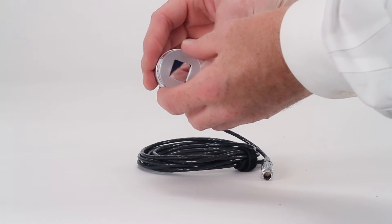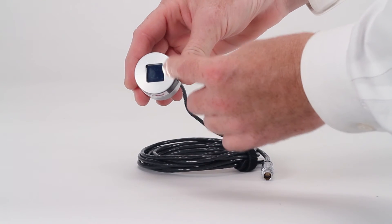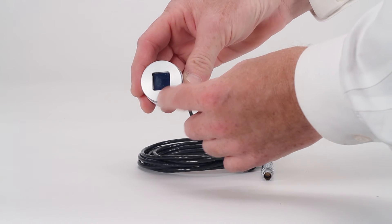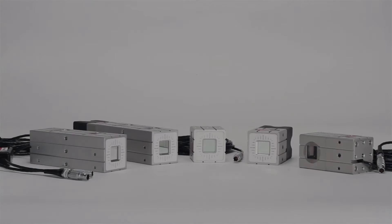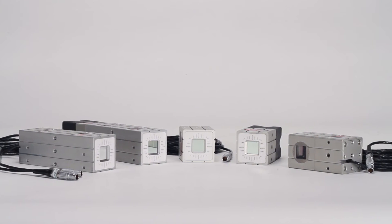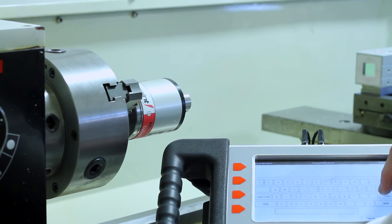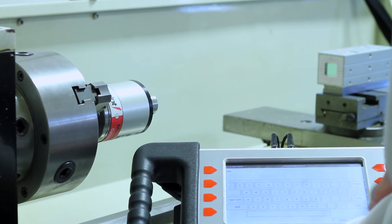The bore receiver is made to be durable with precision aluminum and stainless steel housing to provide years of reliable use on the factory floor and in industrial settings. Pinpoint has designed many other receiver configurations, and our engineering staff is available to work with you if you need a special housing or modification for your applications.